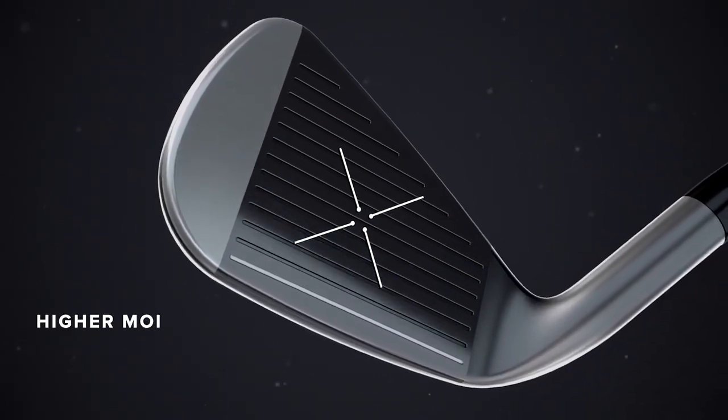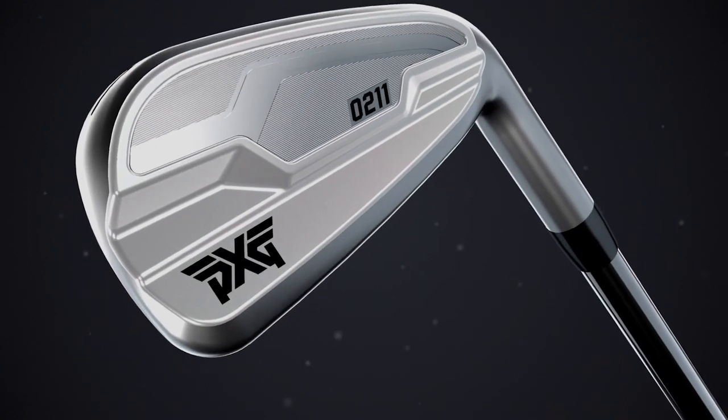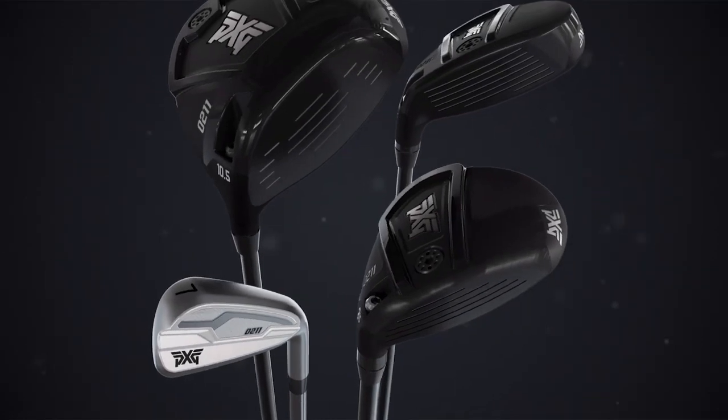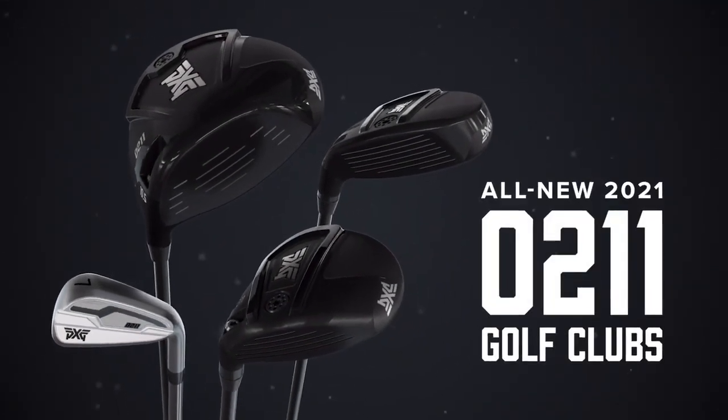This positions the center of gravity closer to the center of the face, producing a higher MOI, more forgiveness, and excellent consistency. I don't know about you, but for me consistency is key. With so much tech under the hood, you can't afford not to give our all-new 0211 collection a try.